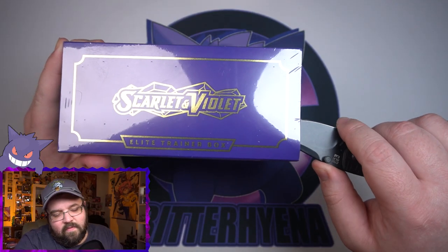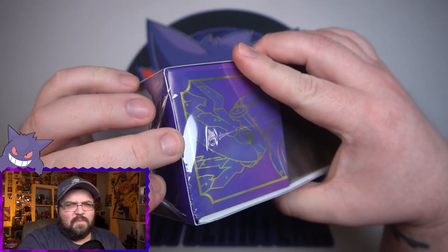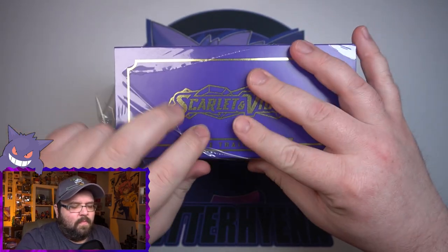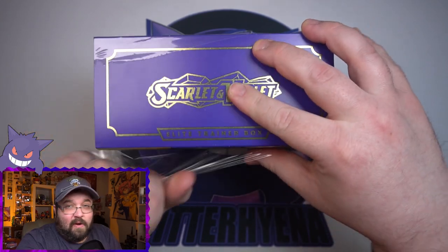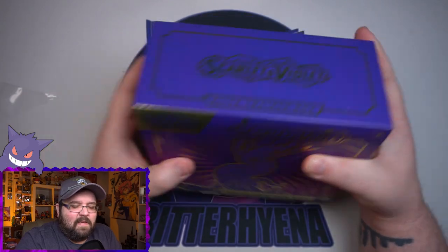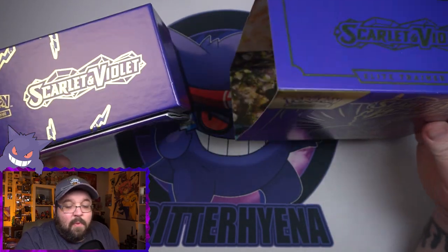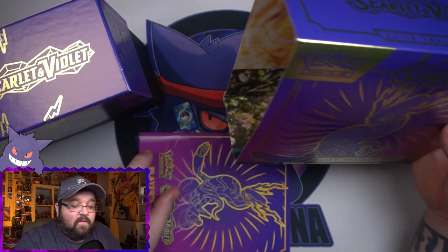And then of course we get our counters, sleeves, dividers, energies — you know, the normal ETB stuff. I believe the promos that come in these ETBs are actually some sort of trophy card from Japan. I do believe they are fairly expensive in Japan, so it is nice that we're getting them fairly easily in the English set with the ETBs.